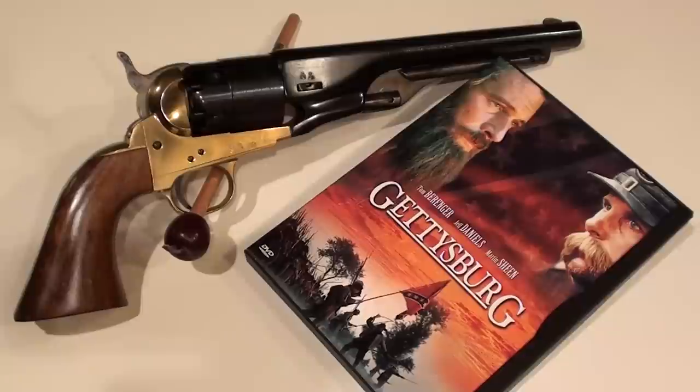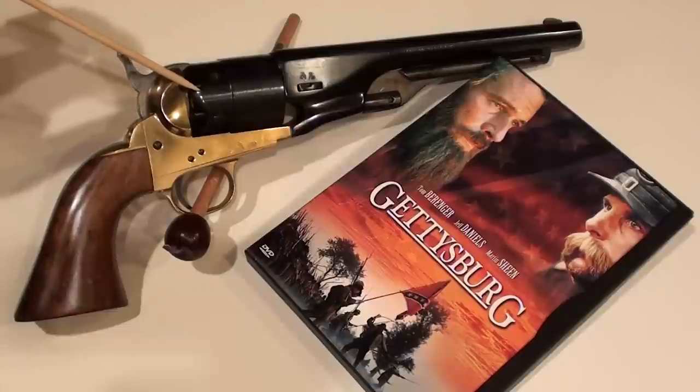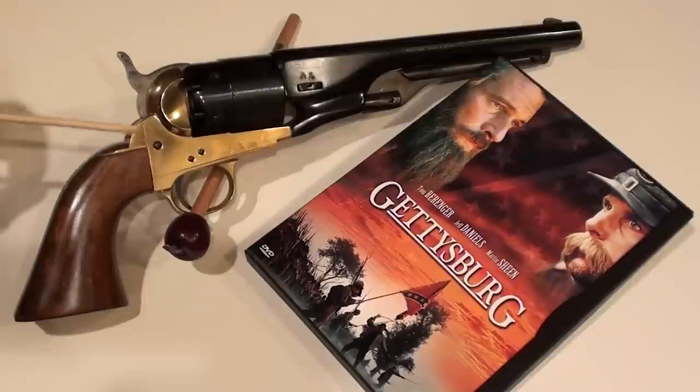YouTubers, it's FortuneCookie45LC coming to you again. What we have here is a replica made by the Pietta Firearms Company in Italy — a replica of the Colt 1860 Army Revolver.